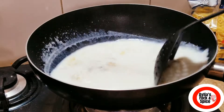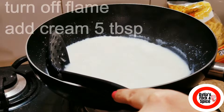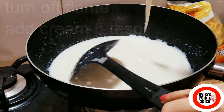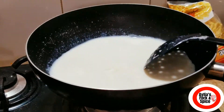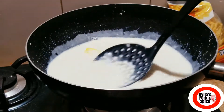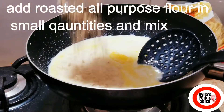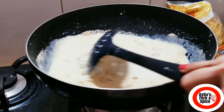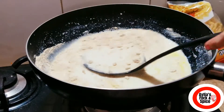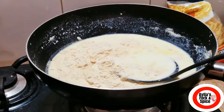Mix it well. Then turn the flame off and add cream. Add cream in small portions and mix it well.